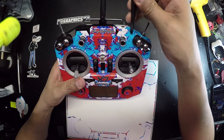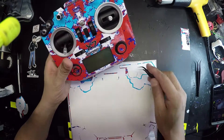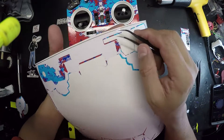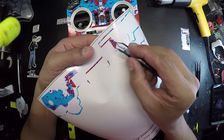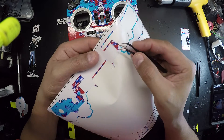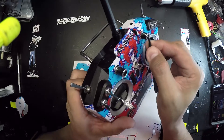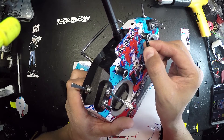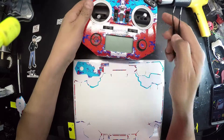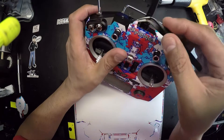Once you get to the tighter corners, the heat will basically help get those corners down. If they become stubborn, you might be able to use a razor blade just to give a little bit more relief. Sometimes just from misalignment you might encounter areas where the decal needs a little more folding than it actually needs. Don't forget about these two little pieces that go in the corners where the FrSky logo is located — and there's another one on the left.